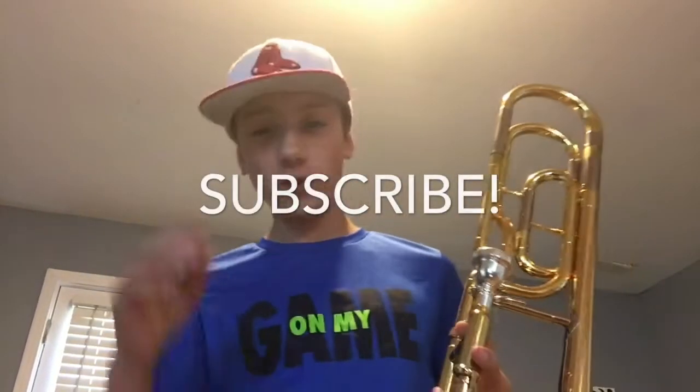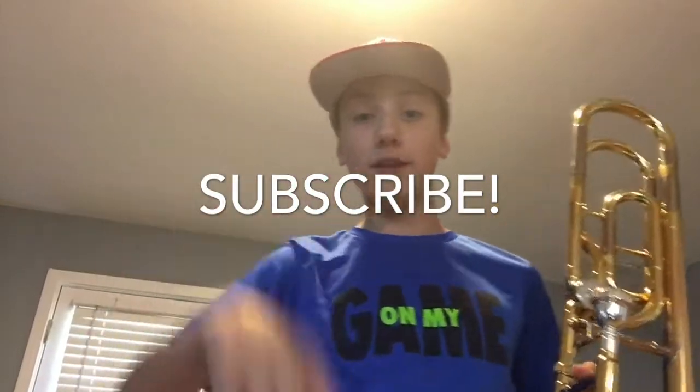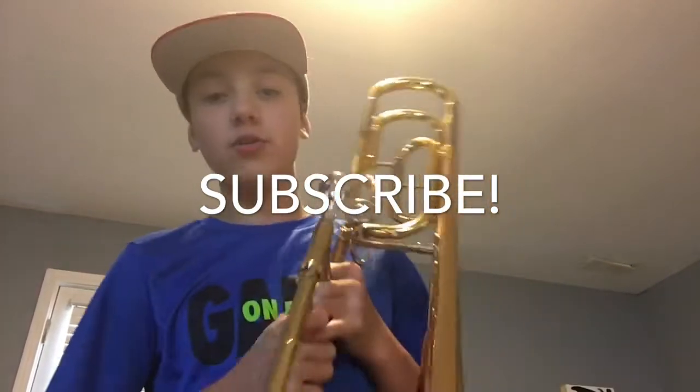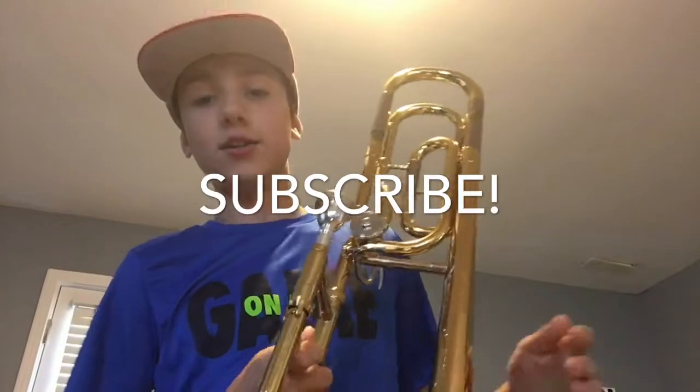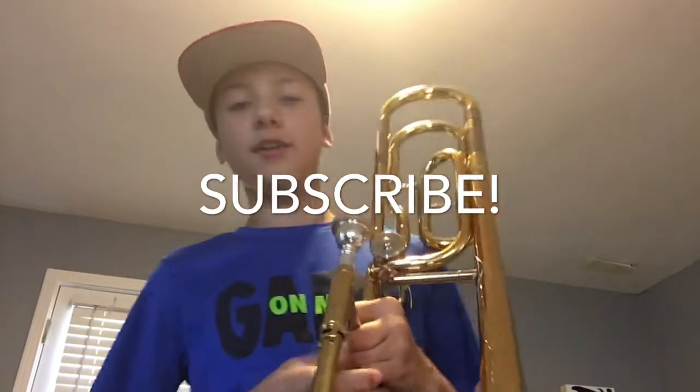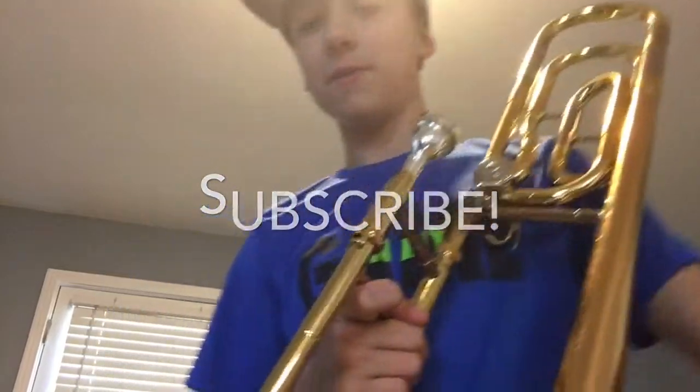Thank you guys so much for watching. If you guys enjoyed this, don't forget to subscribe down below and hit the red subscribe button. Drop a like on the video and comment down below what other trombone tutorials you would like to see next. And don't forget that I upload daily trombone tutorials. Thank you guys so much for watching. Peace out.